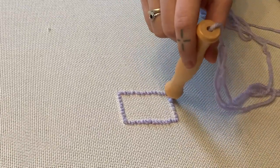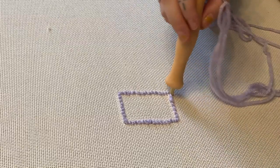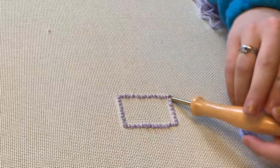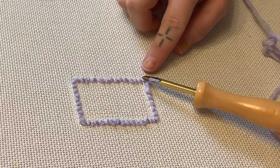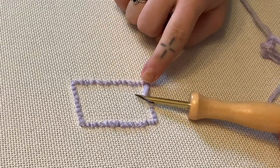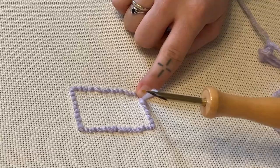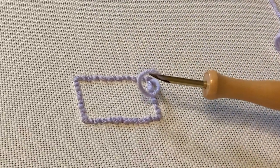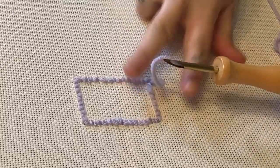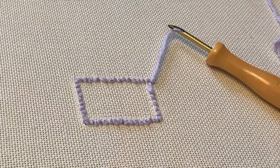When you're at the end of your rectangle and wanting to finish or just done for the day, gently take the needle out of the hole as if you were going to punch again. Make sure you hold onto that thread so it's not pulling it out of the monk's cloth, then take some scissors and just snip it. You can leave it as long as you'd like, and that's it.